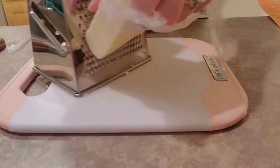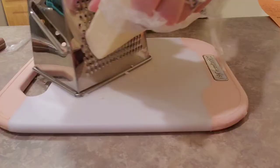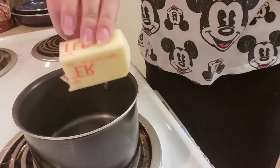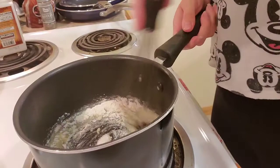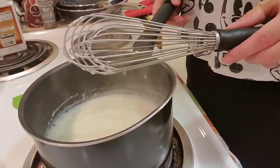For our cheese sauce, we're going to be grating about half a cup of white cheddar cheese, then set that aside. Start melting one tablespoon of butter over medium heat, add in one tablespoon of flour, whisking until nice and thick for about a minute. Then add in one cup of milk, bring that to a boil, add in that half cup of cheddar cheese, and whisk until it's nice and smooth. Season with some salt and pepper.